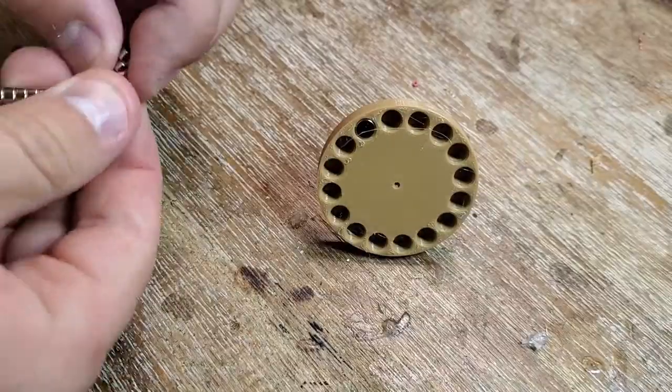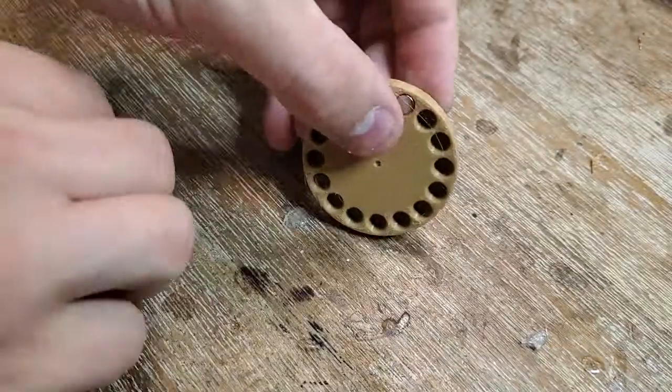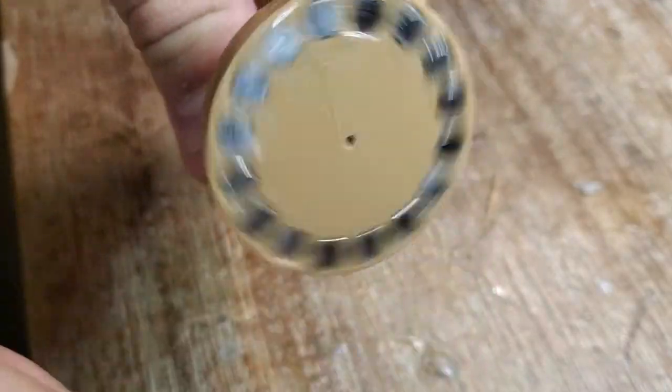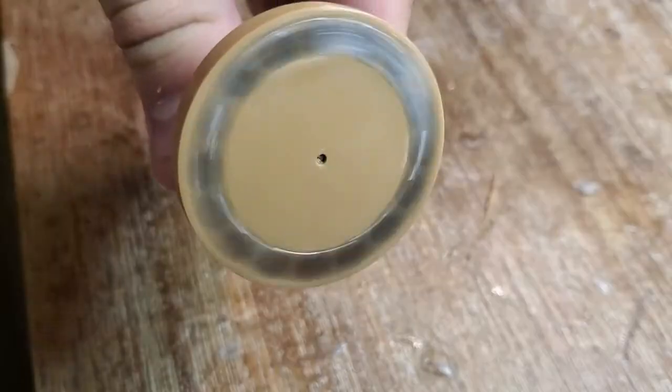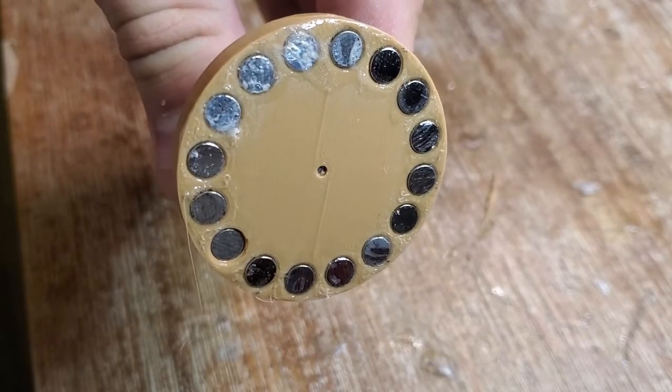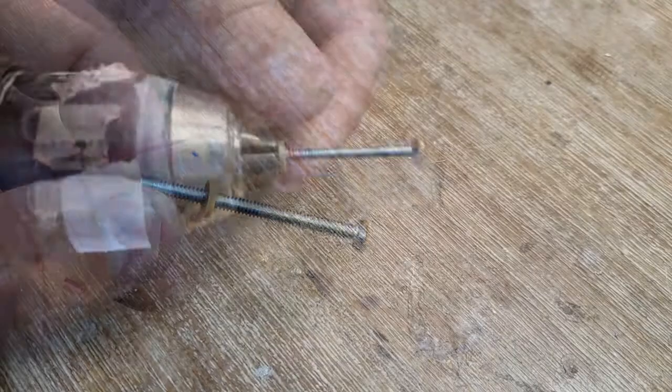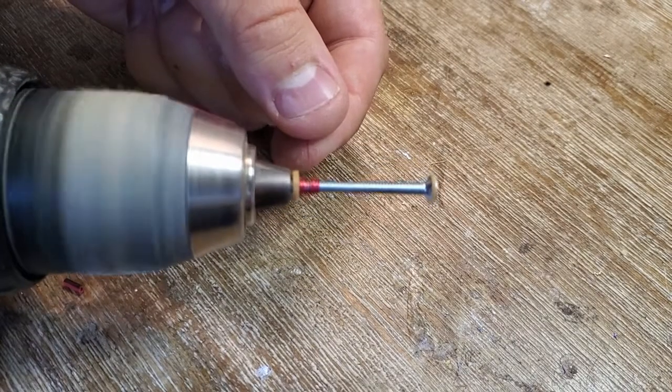The rotor will house an even number of magnets with alternating polarity. The stator coils use a number 6 steel screw as a core and have about 1300 turns of 32 gauge wire.